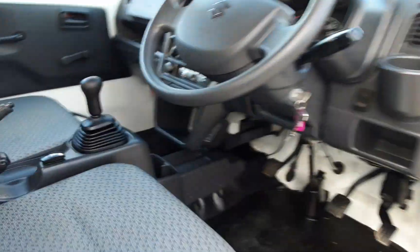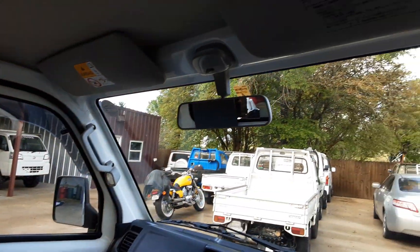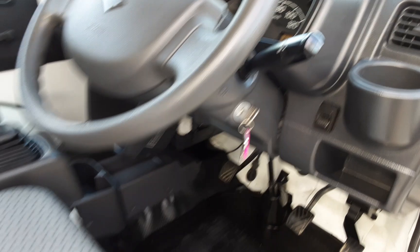The truck is running at this time — whisper quiet, which makes it a phenomenal hunting vehicle. They're great all-around use. Awesomeness, man.